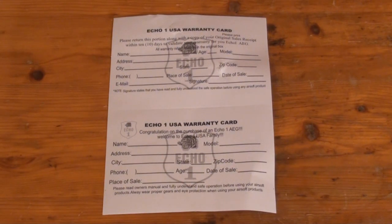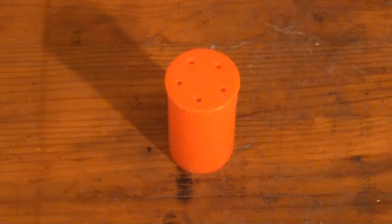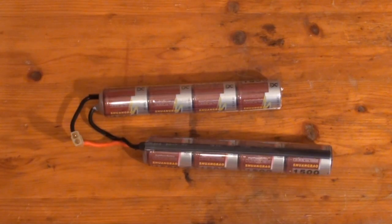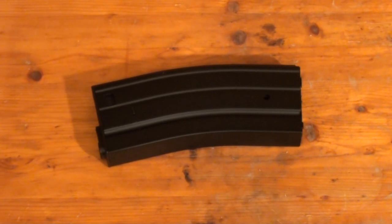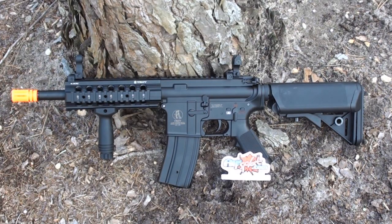In the box you'll find an ECHO-1 USA warranty card, a butterfly winding key, front sight post adjustment tool, bright orange muzzle cap, a very nice rubber-coated vertical foregrip, a 9.6 volt 1500 milliamp small type nunchuck battery, a small type trickle charger, one metal 300-round high capacity M4 magazine, a rather short de-jamming rod, and of course your ECHO-1 MRF-C itself.